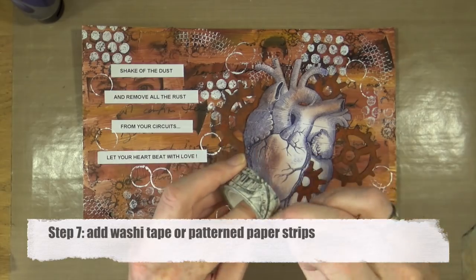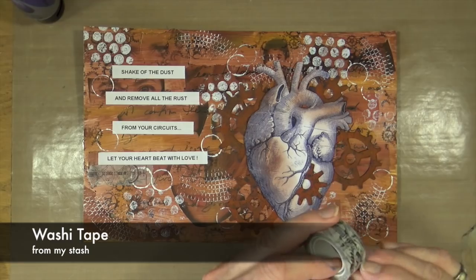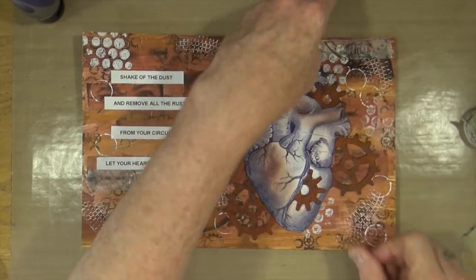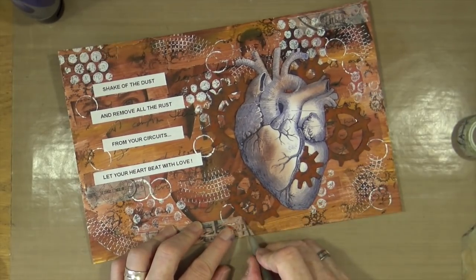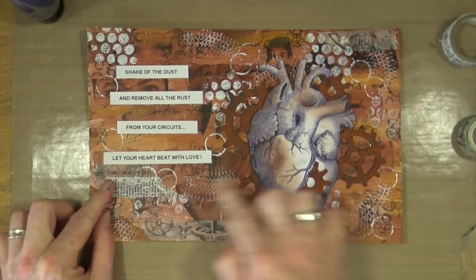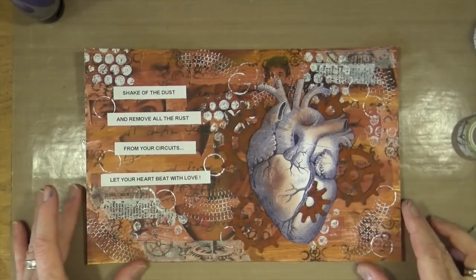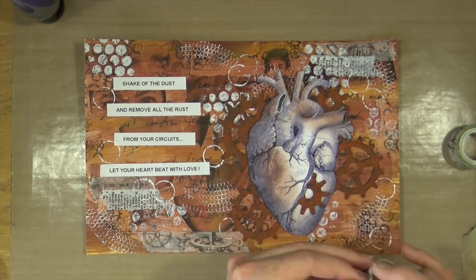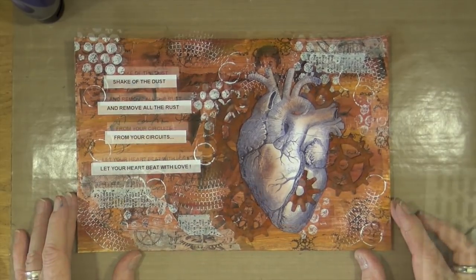Step seven is to add washi tape or patterned paper strips. I've grabbed a couple of rolls from my stash drawer and I'm tearing off small pieces and adding them in strategic places on the page. I'm not using a lot — I've chosen pure black and white ones because I don't want to add extra colour. I picked ones with text on and ones with industrial cogs and gears so it all fits the theme.